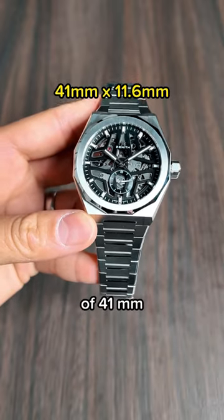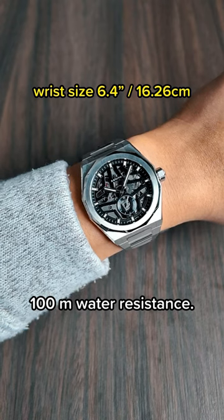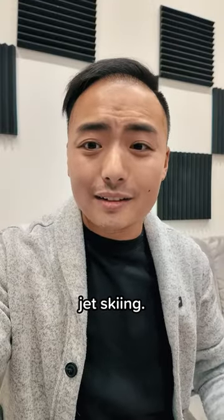It's got the same size of 41 millimeters and near same thickness, has a screw-down crown, but with a 100 meter water resistance — not that I take either of them jet skiing.